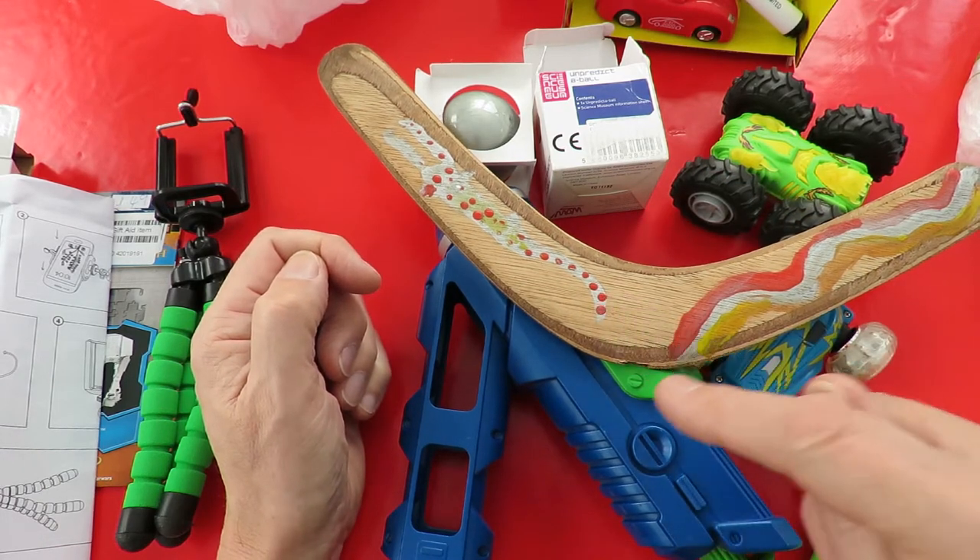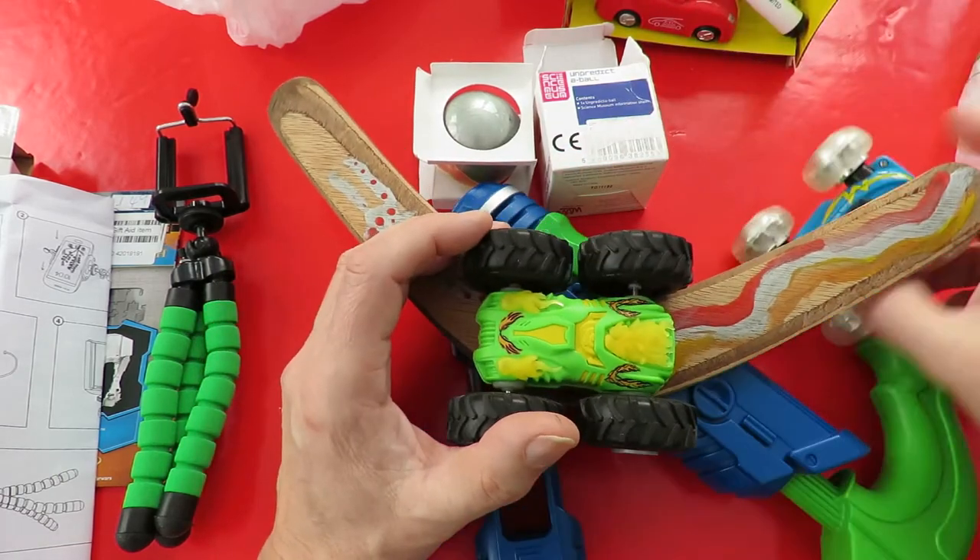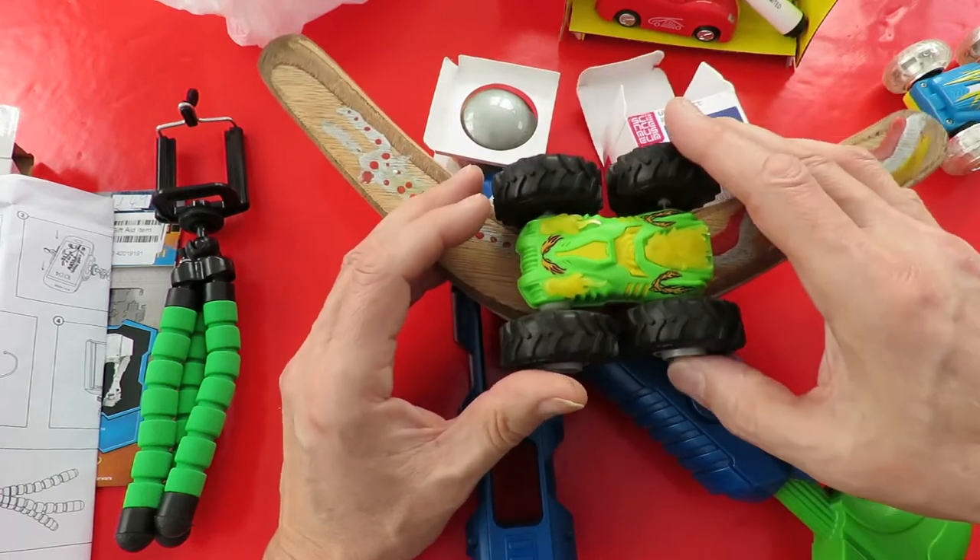So the recycling centre haul: boomerang, gun, that toy, and ball - that cost me 50 pence total.